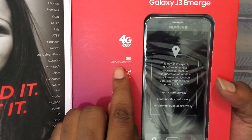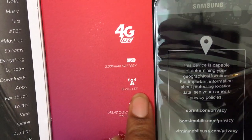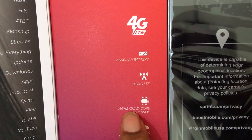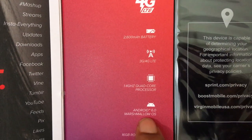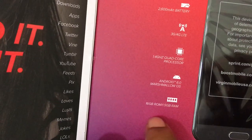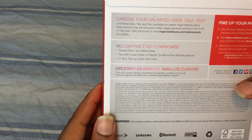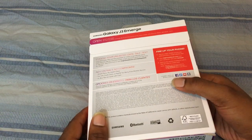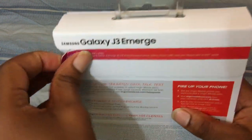This phone has 4G LTE. A few of the specs: the battery is 2,600 milliamp hours, 3G/4G LTE capable, 1.4 gigahertz quad-core processor. It has Android — I think it actually ships with Nougat on the J3 Emerge. You get 16 gigabytes of ROM storage and 1.5 gigabytes of RAM. The screen is 720p HD and I believe you get a microSD card slot for expansion.